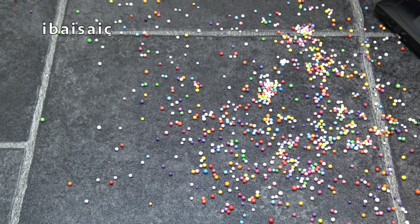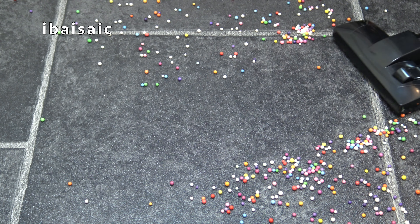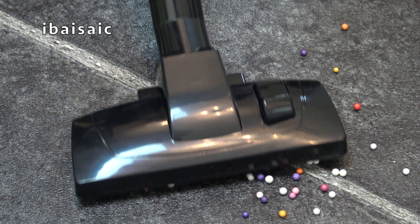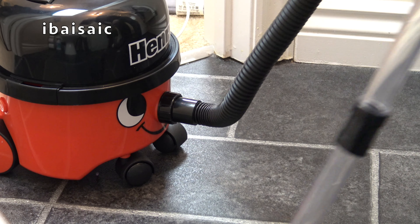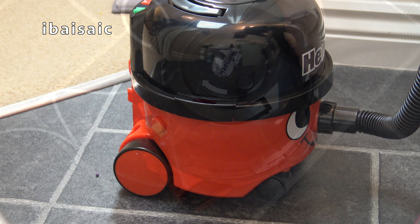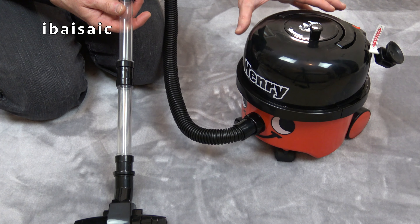Okay, here goes the final demonstration on a hard floor. Well, that's about the end of my demonstration on the new version Kasdan Henry vacuum cleaner.